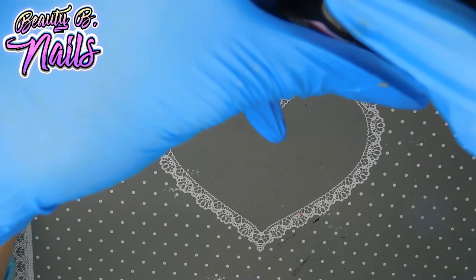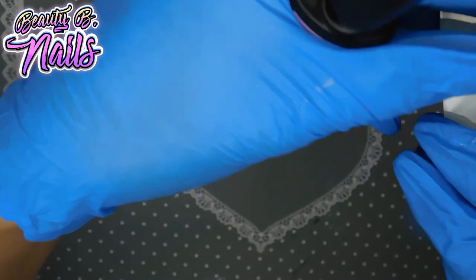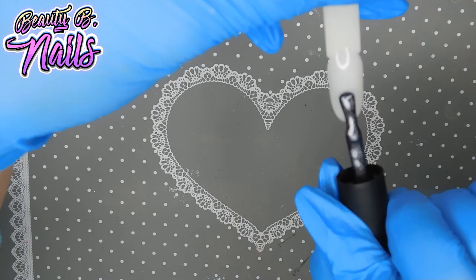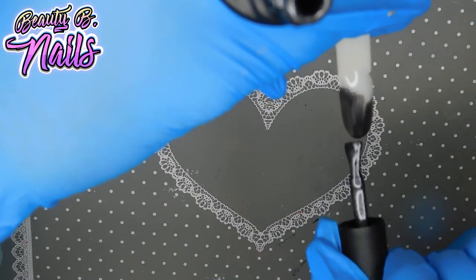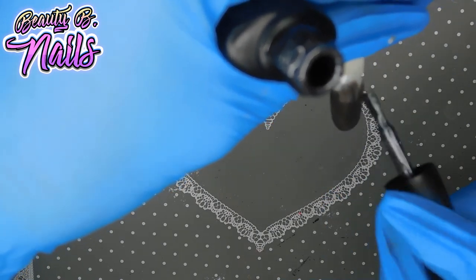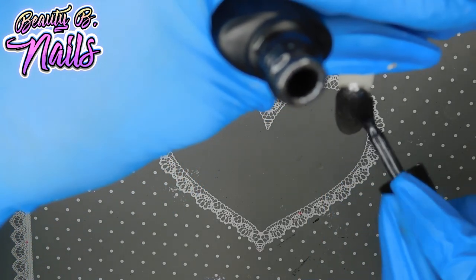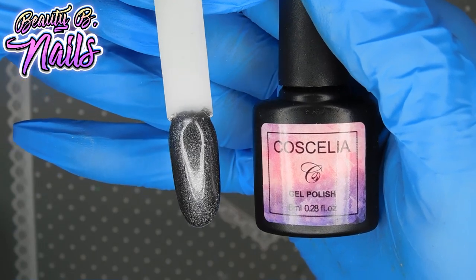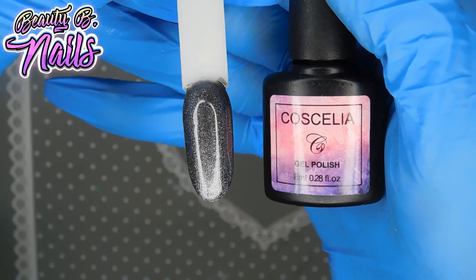And the last one is 1034 — it's this stunning gunmetal glitter. This was one of the reasons I actually got this set, because I'd seen the gunmetal glitter and thought I have to have it. Oh lord, look at that — that is just gorgeous. That beautiful gunmetal glitter that I love so much, and it is one coat. Absolutely gorgeous.